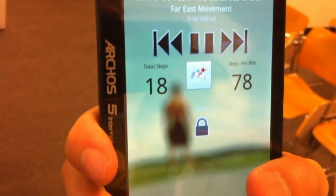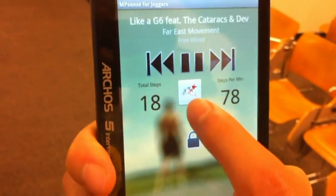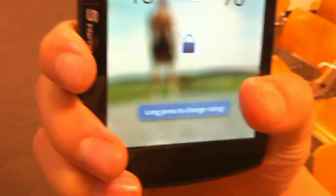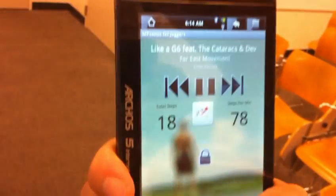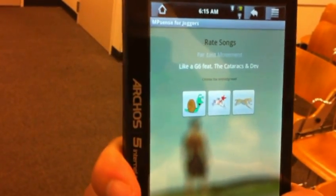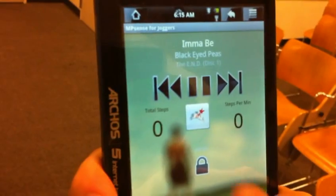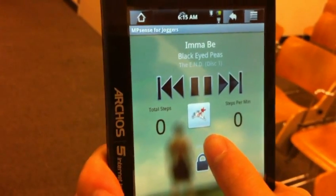Let's say while you're jogging to this song, you want it played at a different activity level — that's really simple, just press this button. You need to press it longer. So this song, G6, I think is way too intense for me, so I'm going to rate it Cheetah. And notice it changes to another song at the medium intensity level.